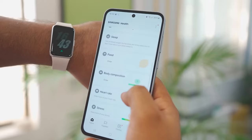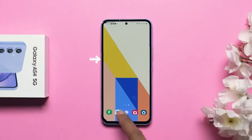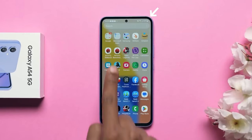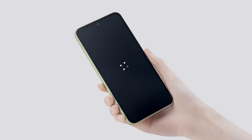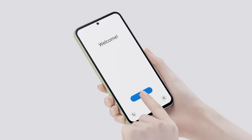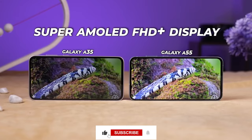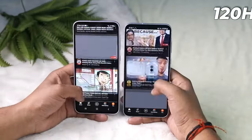Samsung will probably address the bezel size next year, as it's the only part of the design that hasn't been brought up to modern standards, but we would have preferred seeing the upgrade this year itself. Does the bezel size affect your decision to buy the Galaxy A55, or are you okay with that? Share your thoughts in a comment, and see you in the next one. Peace out.